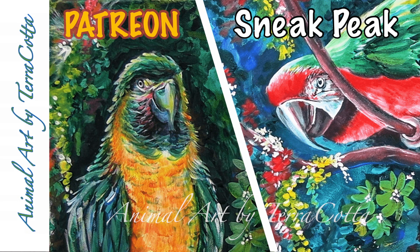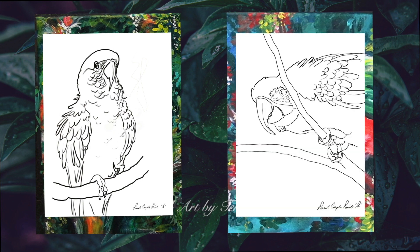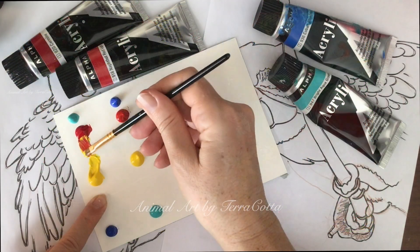Hi guys, today I am so rocked — the last few days I have been painting parrots, designing backgrounds for parrots, and sketching parrots, and now I'm talking about parrots. Today I am opening my couple paint on Patreon and we're going to be opening it with two parrot paintings for two people to simultaneously paint.